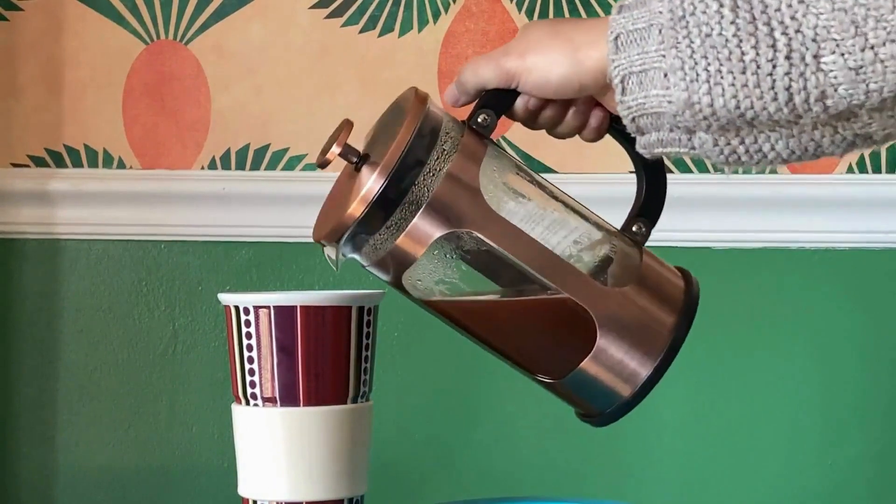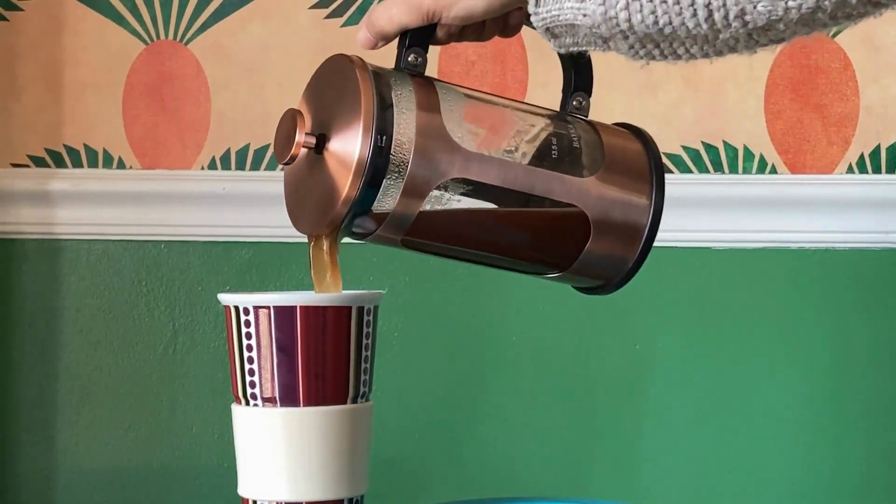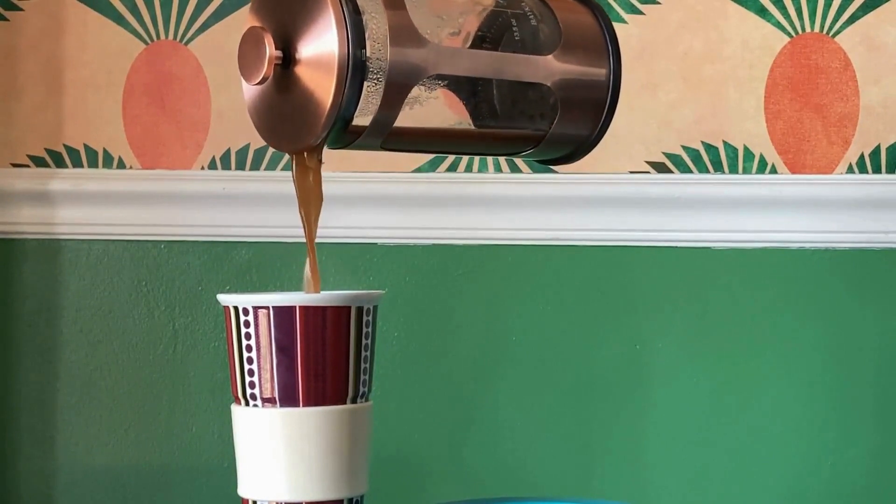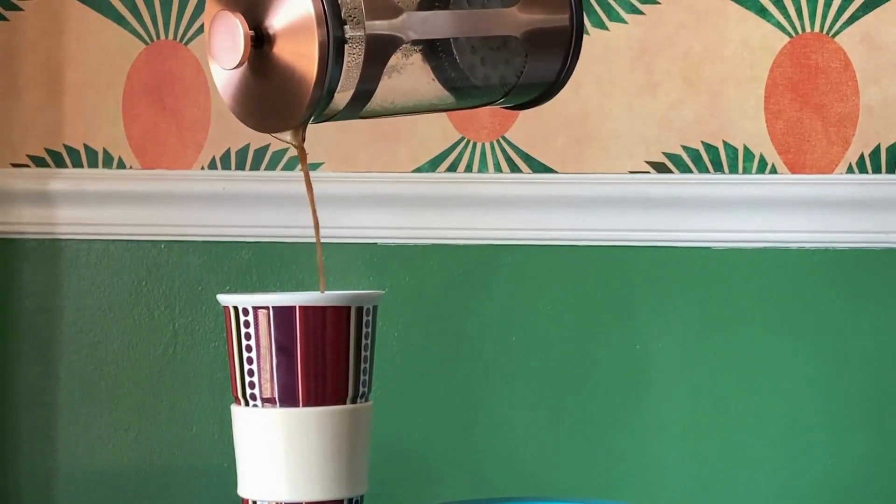Alright, our Creo Brew is done steeping now. You can see it's a dark brown color. I love it plain — I don't actually add anything to it. It's a deep, robust, chocolatey taste. It's kind of like a dark chocolate bar, but with the excess sugar removed. But this is really good.